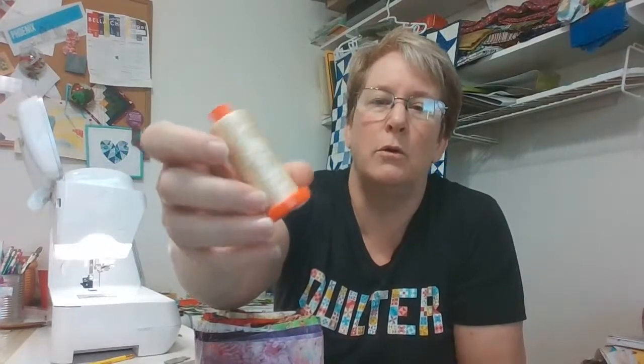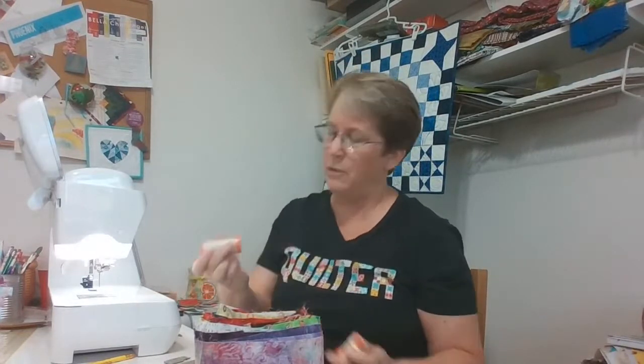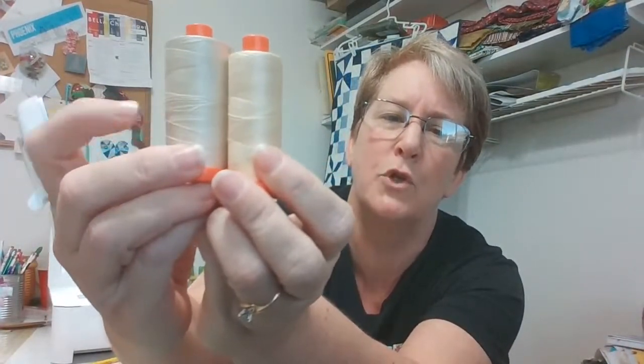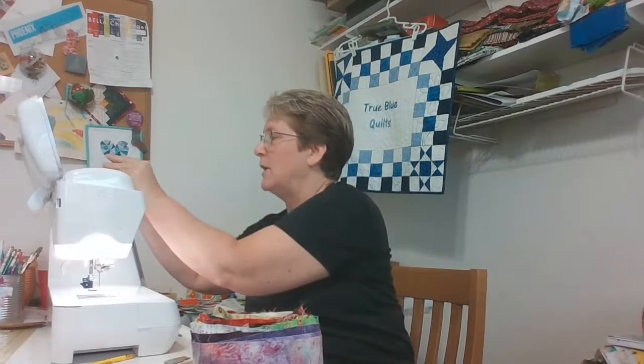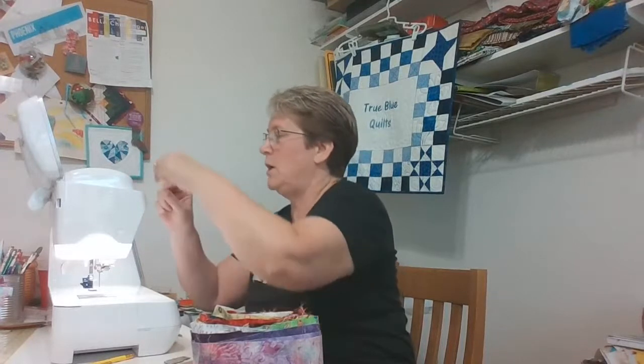It's a nice neutral cream with a little bit brighter yellow tone. I've also got 2130, which is a little to the tan side — this one's more yellow, this one's more tan. Any kind of neutral thread is what I use for piecing. It might be light blue, gray, or in one of these tan or yellow spectrums. So I get my machine all threaded.